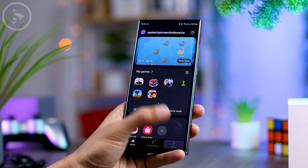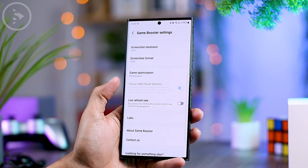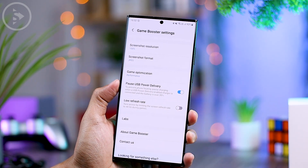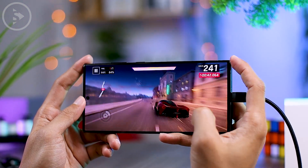Bypass charging is a feature that allows you to run your smartphone directly from the charger without using power from the battery. In this way, you can improve smartphone performance to be more efficient when playing games and also make your smartphone battery last longer for long-term use.